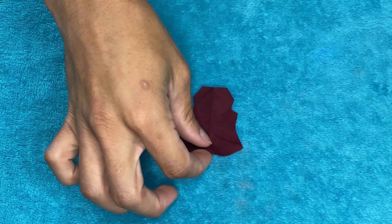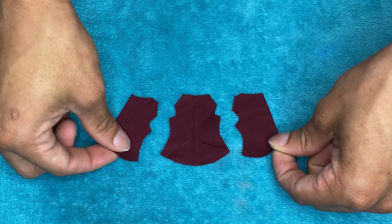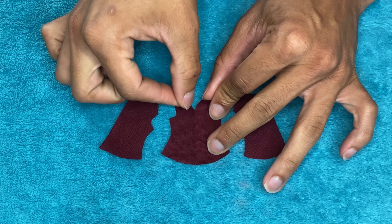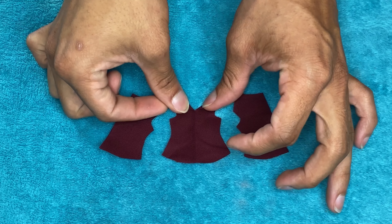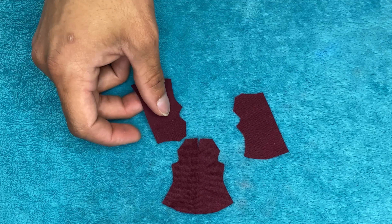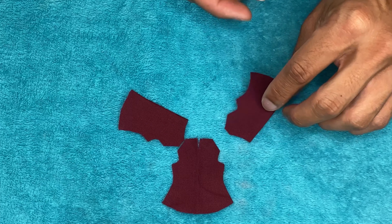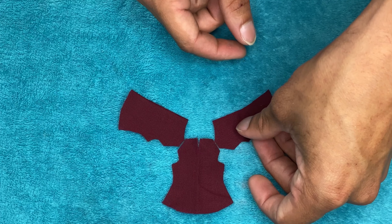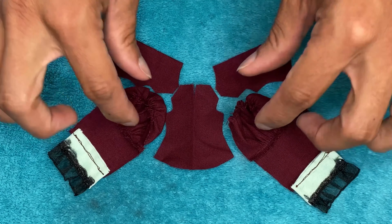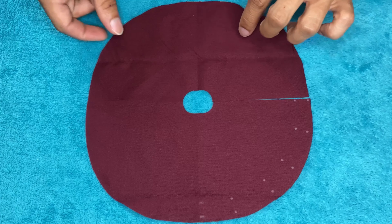Here we have the pieces for the bodice — the front piece and the two back panels that will be open in the back so we can make an enclosure. On the front piece I cut a little slit down the front and I plan on gluing those flaps to the side to create the finished collar look. I'll sew the shoulders, then sew the sleeves to the bodice, then sew down the side seams. This is just the circle cut out for her skirt.